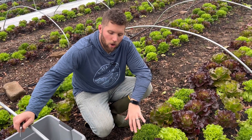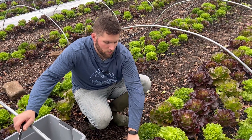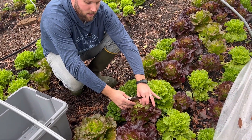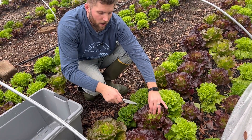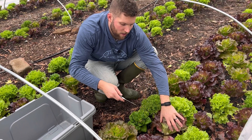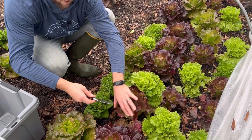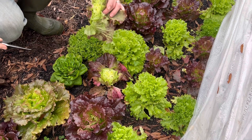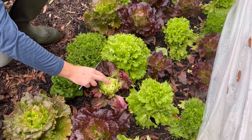If you harvest this lettuce too low and completely cut the plant down, it won't grow back. Essentially, with most types of lettuce, those new leaves are growing in the very center of the plant. If you cut those new leaves off, you're basically terminating the plant. So instead of coming down and cutting at the very bottom, I'm going to come midway up. I don't want to completely kill the plant. As you can see, I left some, and the crown of that plant is going to continue to grow back.